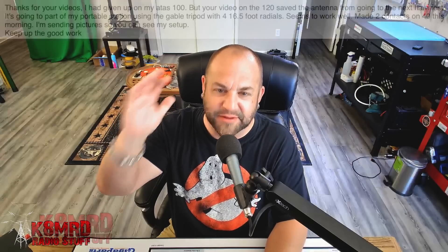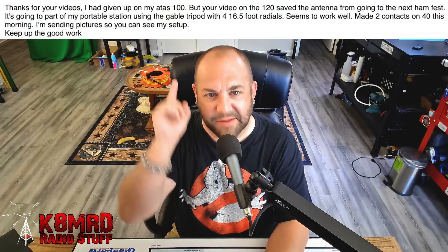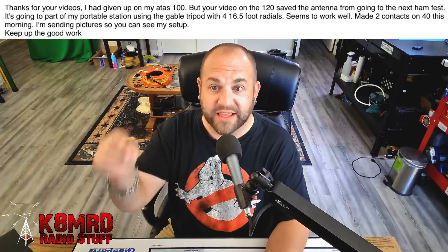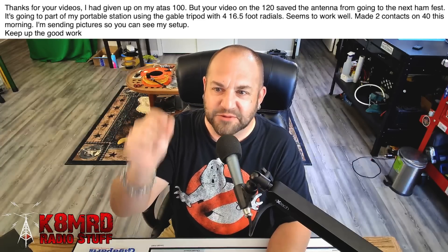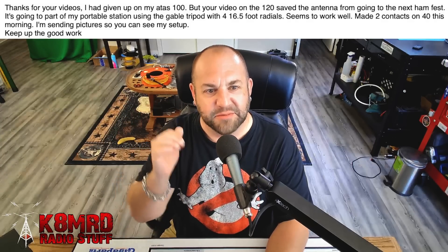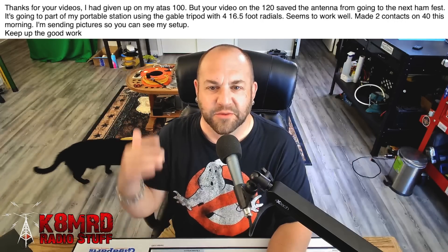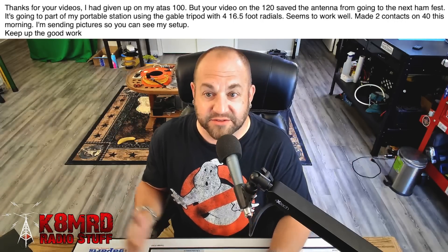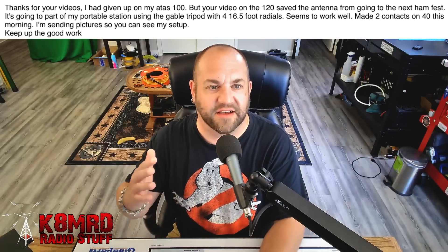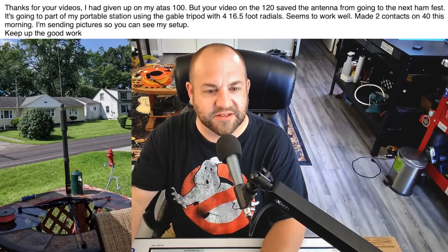First, we've got a great comment from a viewer saying: Thanks for your videos. I had given up on my ATOS 100, but your video on the 120 saved the antenna from going to the next hamfest. It's going to be part of my portable station now, using the Gable tripod with four 16-and-a-half-foot radials. Seems to work well. Made two contacts on 40 this morning. I'm sending pictures so you can see my setup. So let's take a look at this — this is awesome.